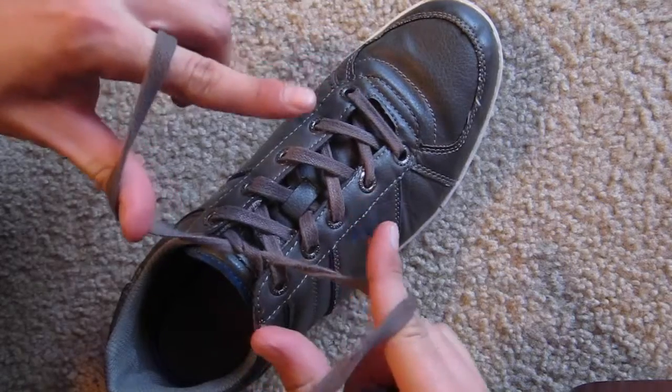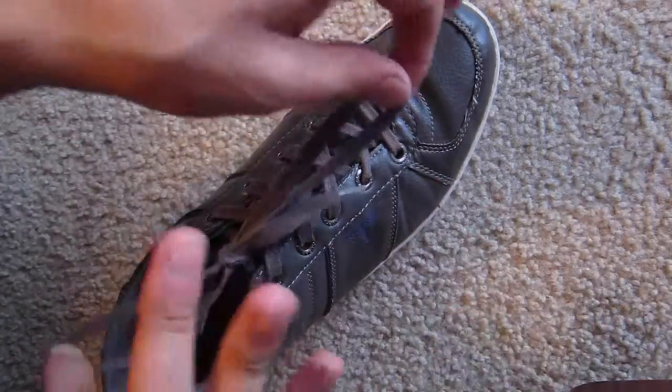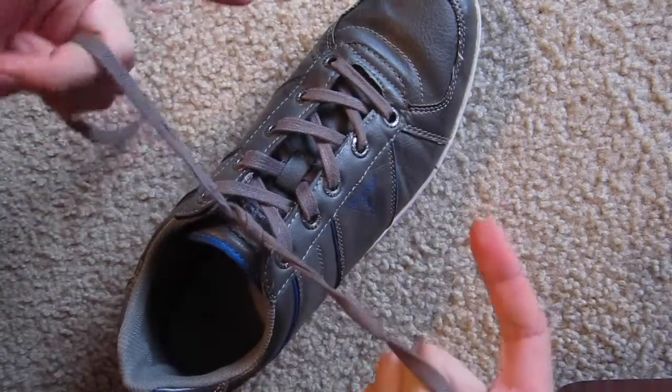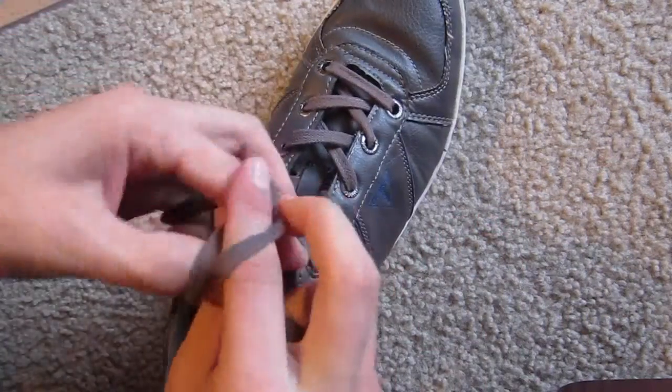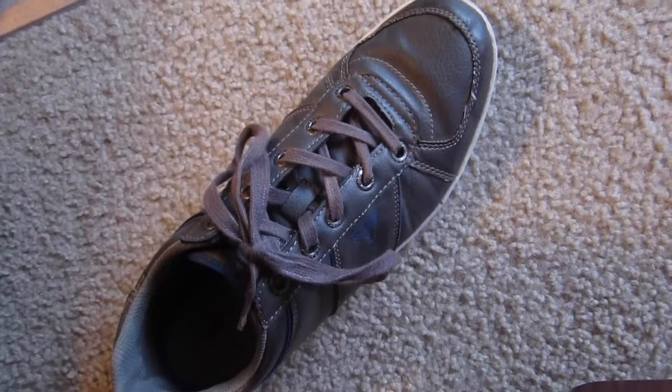So then you just drag the shoulders and split, like this. Nicely done, huh? Let me know what you think and I'll see you in the next video. Thank you for watching. Please subscribe.